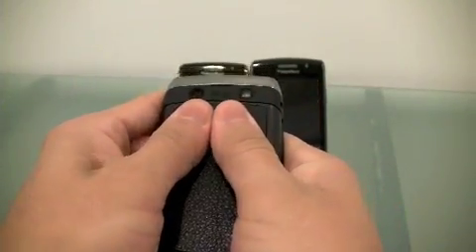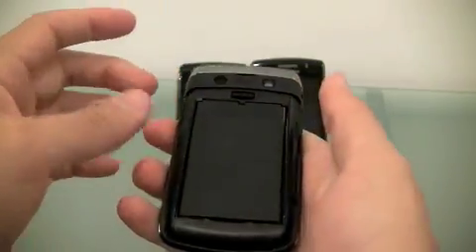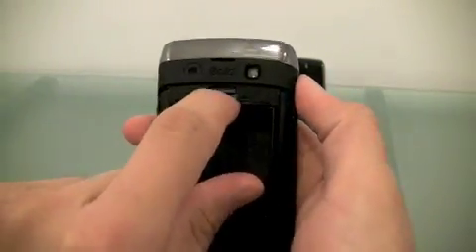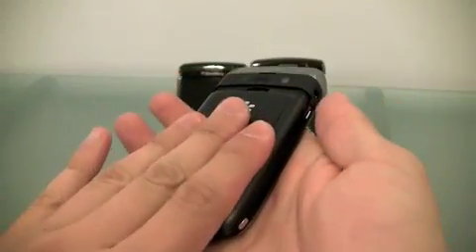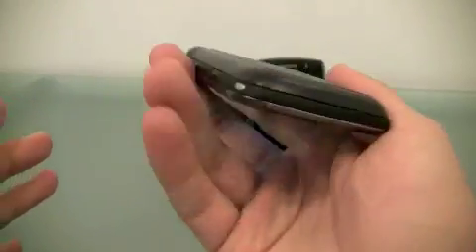Now I'm going to show you where to put the SD card on this one, which goes right here. Everyone knows it this time. And to put the cover back, bam — solid.